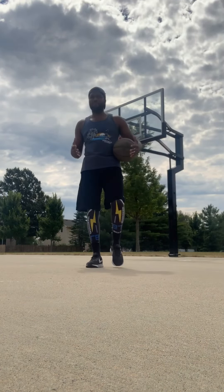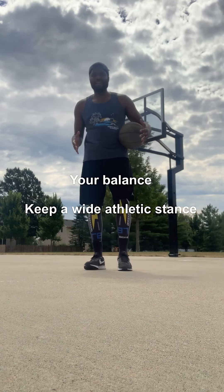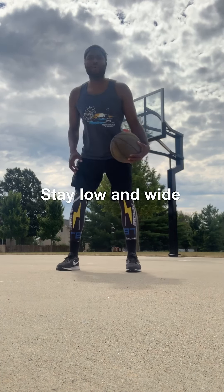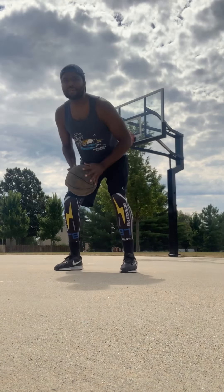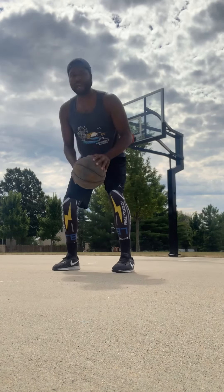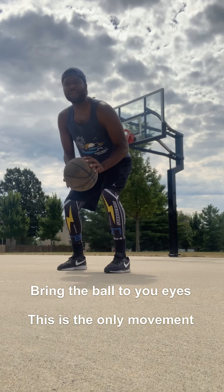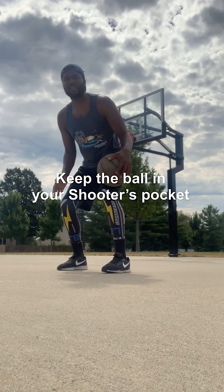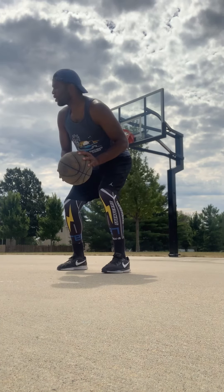The first thing we want to talk about when it comes to the pump fake is your balance. You want to make sure that you have a nice, wide base. You want to be low. You don't want to do this — I see a lot of kids doing this when they pump fake. The only thing you need to do is keep your balance, stay low. That's the shot fake. It's very simple. I got the ball right here in my shooting pocket, I got a wide base, I'm squared up. That's the pump fake.